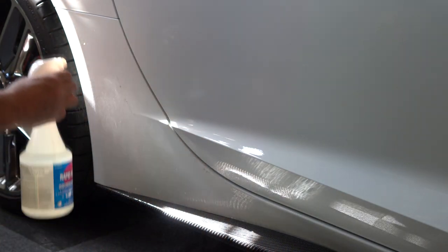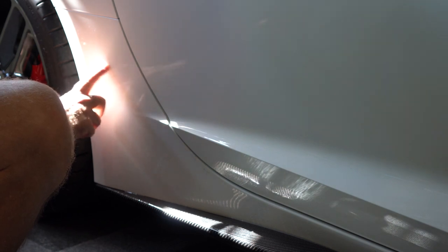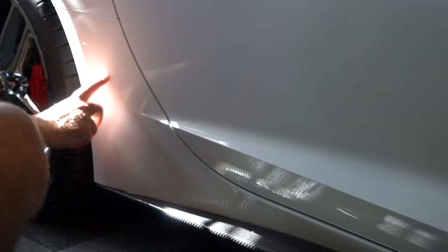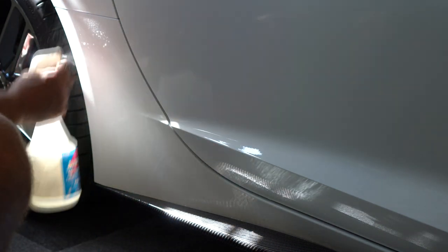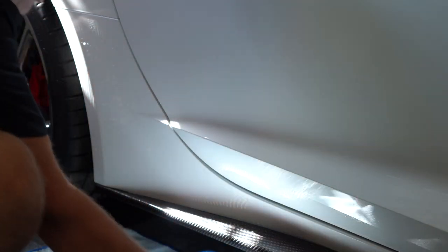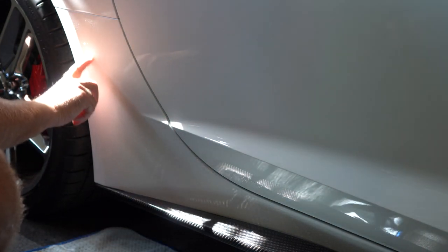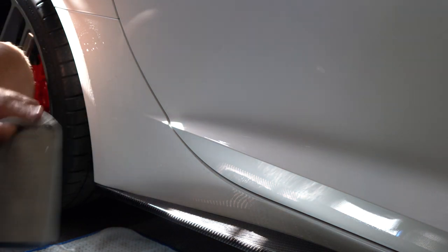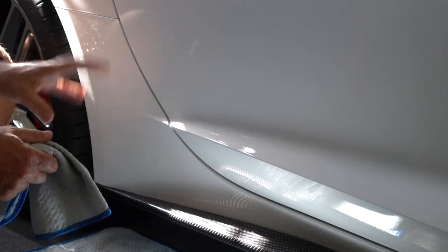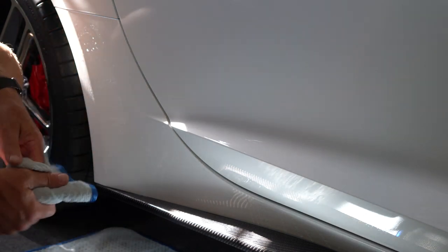I'm just going to put it on here. The way it works is the longer you leave it on, the longer it's going to work. I like to check the area — some spots have a lot of adhesive, others start to come off pretty quickly. You're going to have to wash your hands afterwards because you don't want this stuff sitting on your hands for long. You can watch it starting to work already, how it's coming off. Just leave it on there and keep testing the area until it's time to start wiping it off. You might have to do it a couple of times — it's been on about two minutes now and it's coming off. I'm going to give it another application.